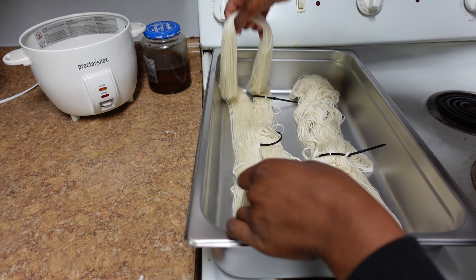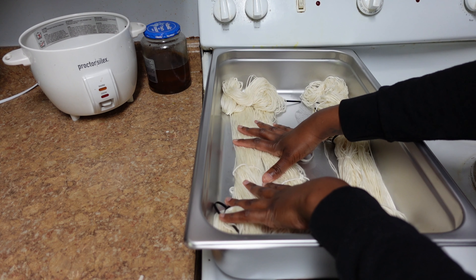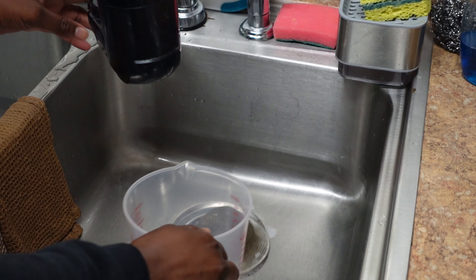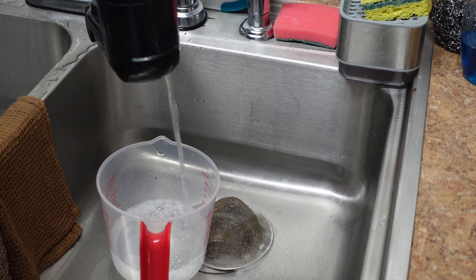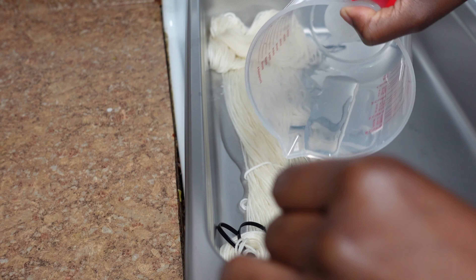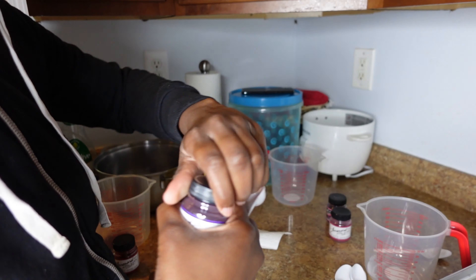I'm going to do two different designs on these two skeins. I'm going to go for a blue and yellow on one, and then a kind of vibrant fuchsia-violet vibe on the other side. I'm going to open this up — a vivid violet.